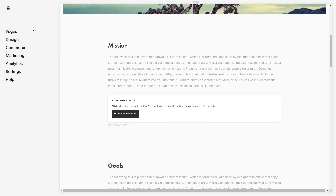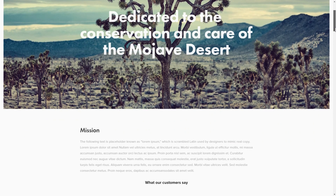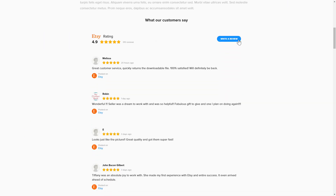Go to the page to check your widget. This is how easy it is! But if anything goes wrong at any stage, message us at support@Elfsight.com.